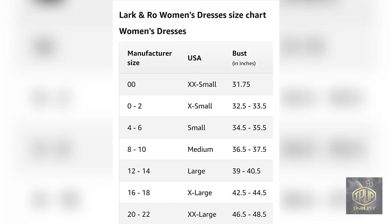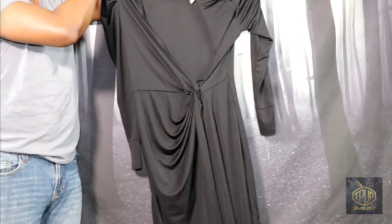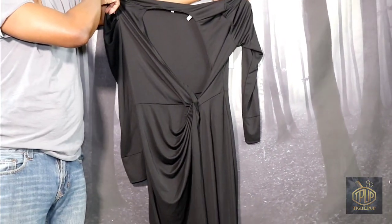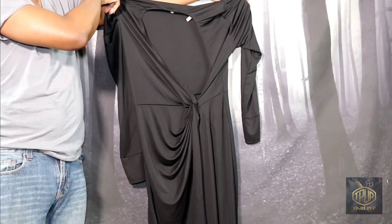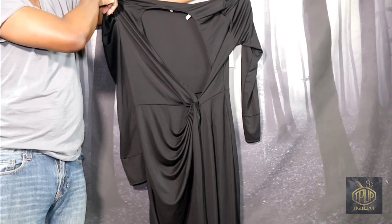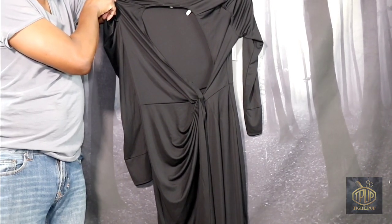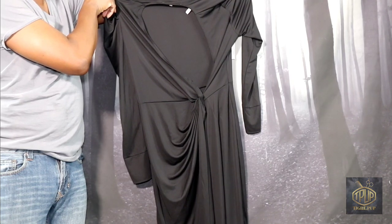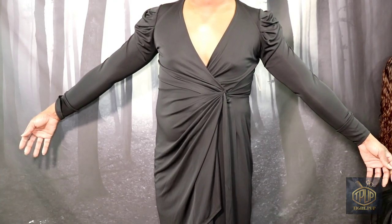Here are the details as far as measurements. At that time, I don't think I had my measurements, and I had purchased this off Amazon, so I was going off their recommendation. This is what the dress looks like before putting it on. I was recommended a size small, which I knew sounded crazy, but I thought maybe they were onto something. So I went ahead and put it on, and as you can see, it looked like this.